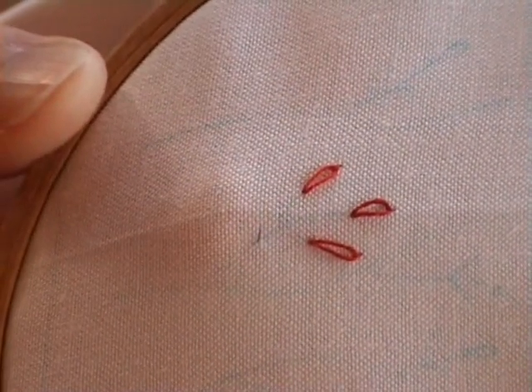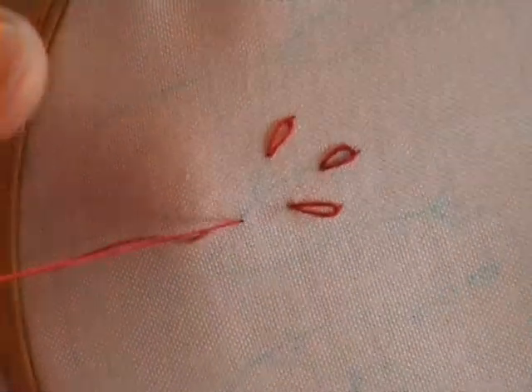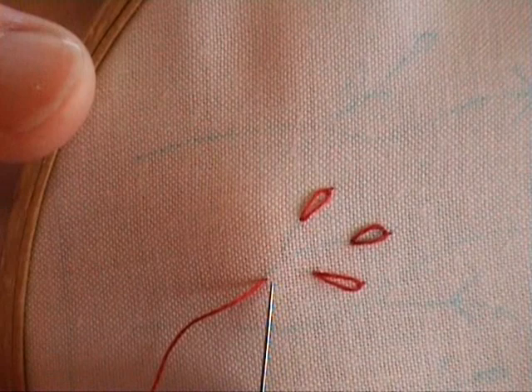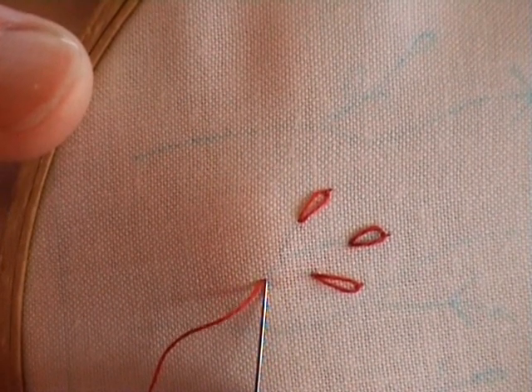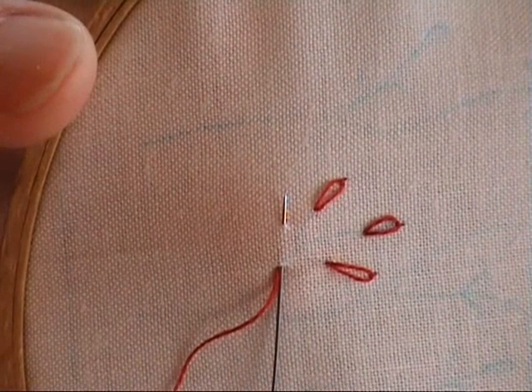The first step with the Lazy Daisy, or detached chain stitch as it's also referred to, is to come up from the back of fabric. The second stage is to take your needle back down in the same hole, then come out the length that you want your stitch to be.